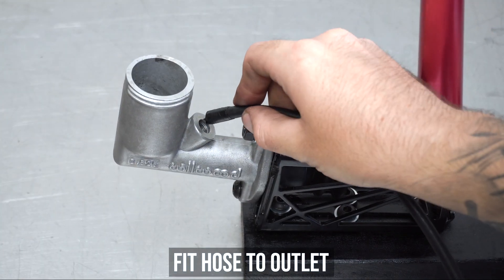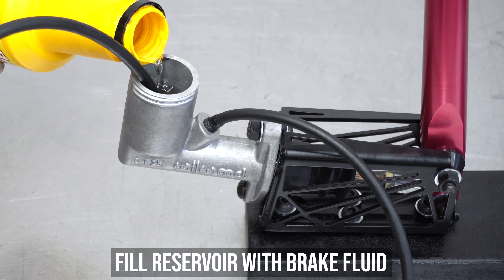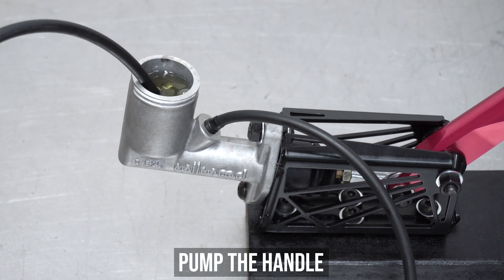Remove the cap and feed a hose into the outlet, then loop the other side back into the reservoir. Now fill the reservoir with your favorite brake fluid of choice, going off the recommended type on the cap itself.